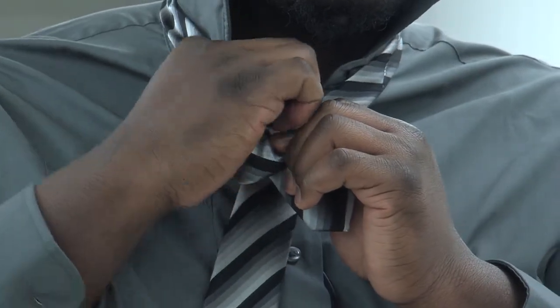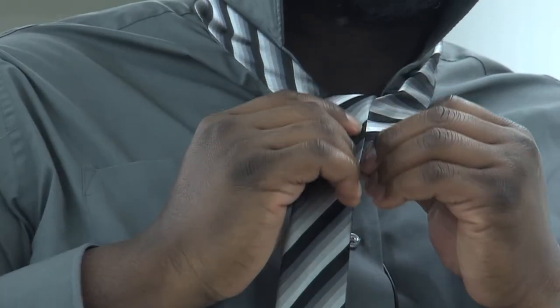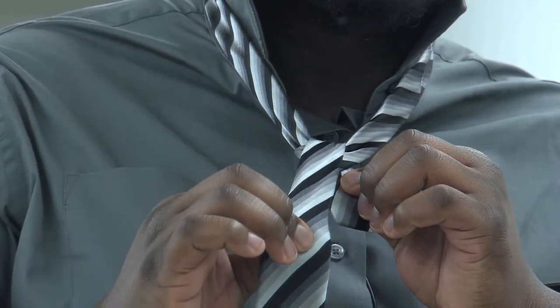you go ahead and take the big side and put it inside the loop. Put it inside and take it back out. Then you kind of make it firm.